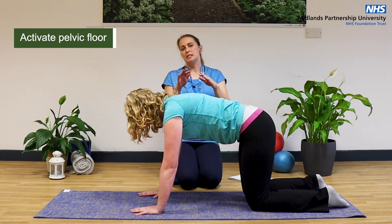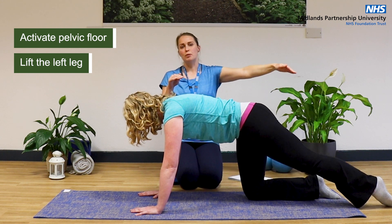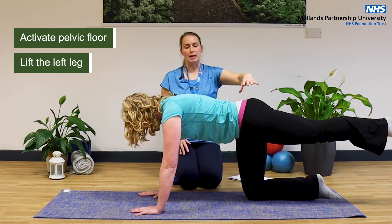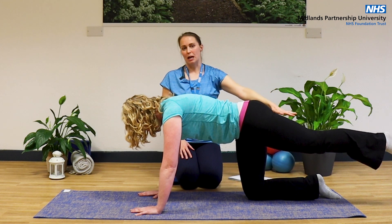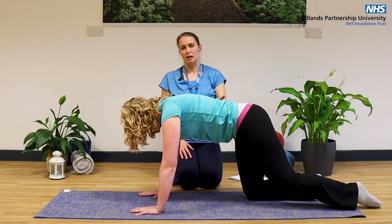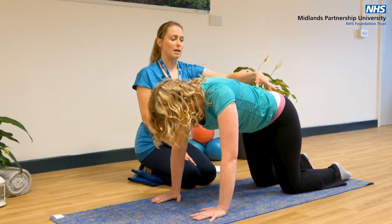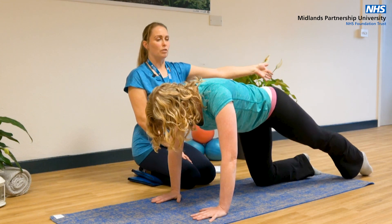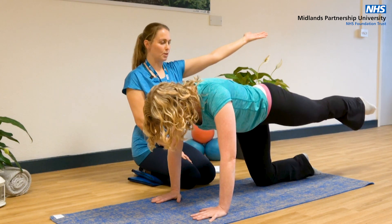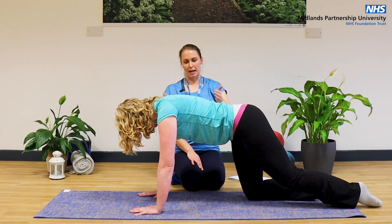We're going to take the left leg, slide it along the mat and then lift it up to body height, maintaining the core stability, taking it back down onto the mat and then sliding it back in. We're going to stay on that side and do it again — slide it up to body height, take it down and then slide it back in.